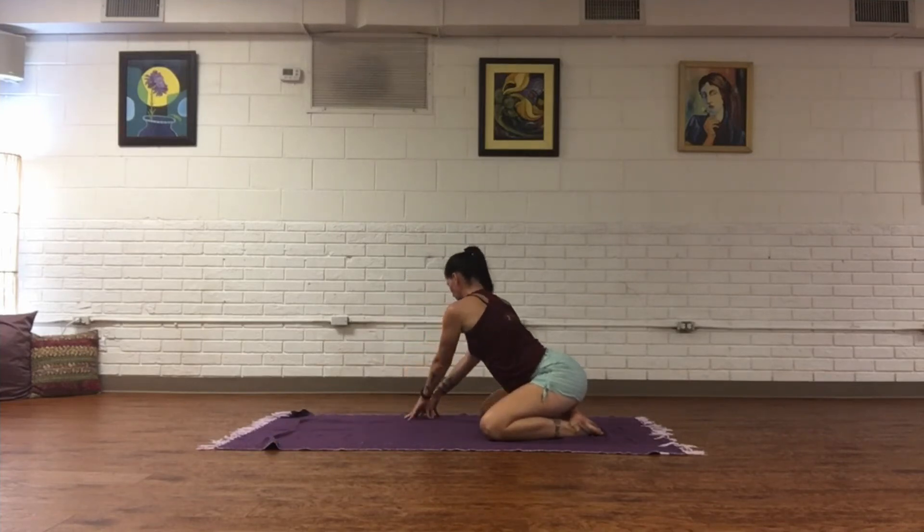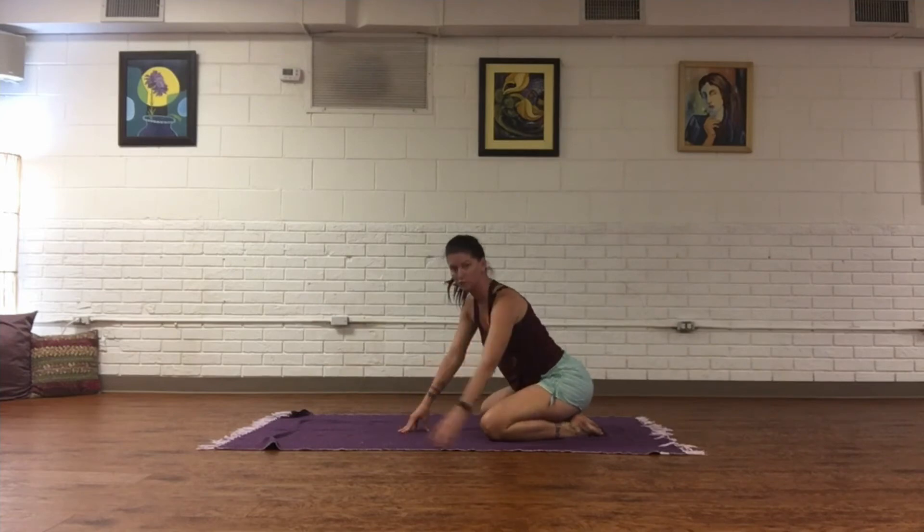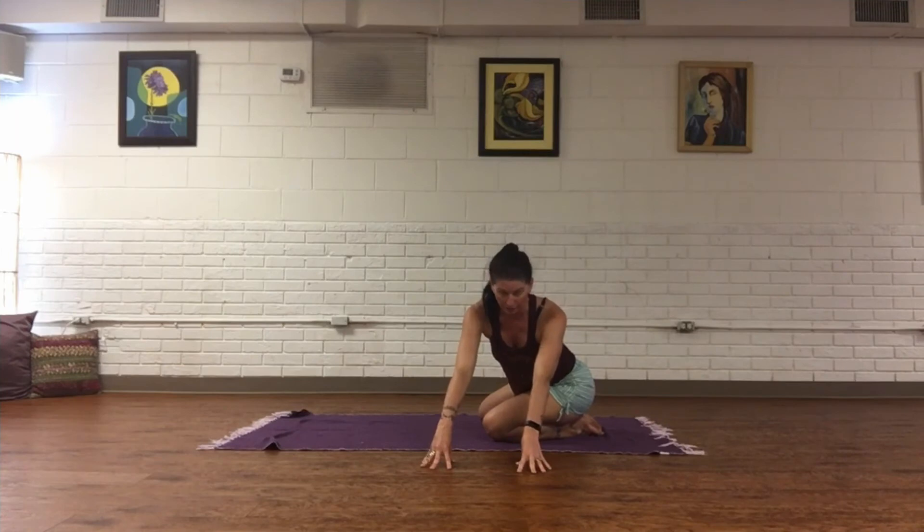Walk the fingertips out to the right, coming into a little bit of a twist, then soften the forehead down and hold for one breath. On an inhale, walk fingertips out towards the left side, soften the forehead down, and hold for one breath.